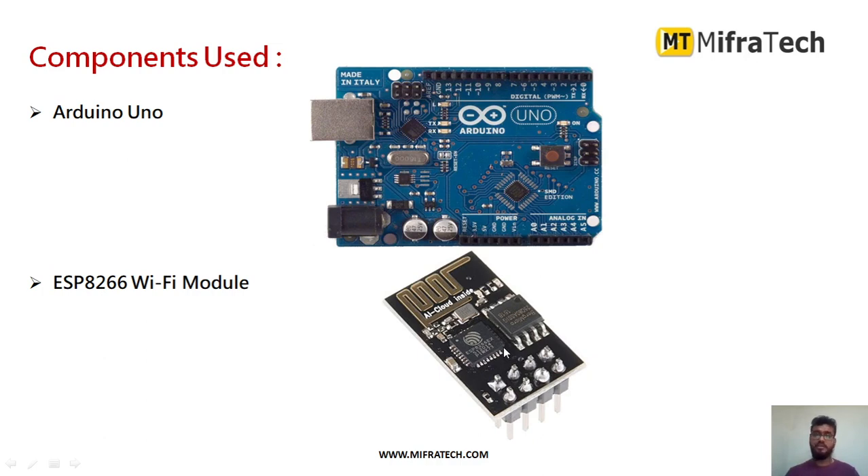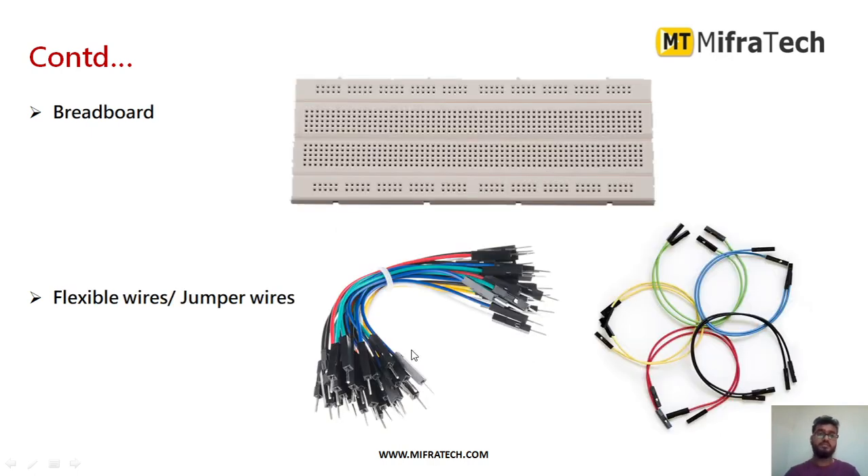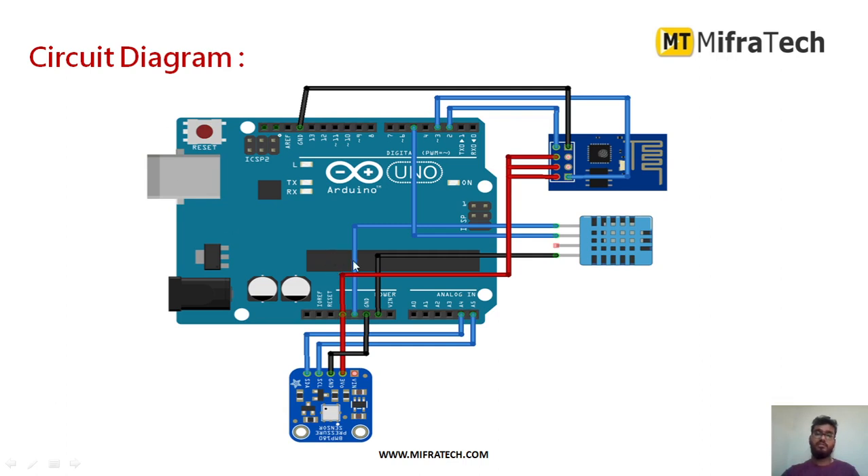The components include the Arduino Uno microcontroller, ESP8266 Wi-Fi module to send data wirelessly, DHT11 temperature and humidity sensor, BMP180 pressure sensor, a breadboard to make connections, and jumper wires to connect all the components. This is the circuit diagram for the Arduino Uno.